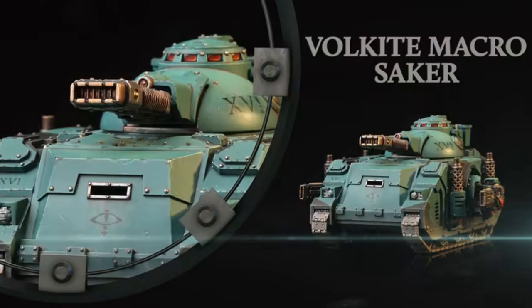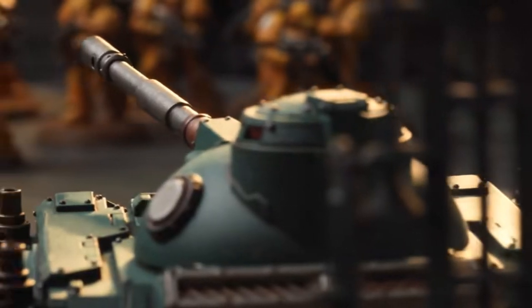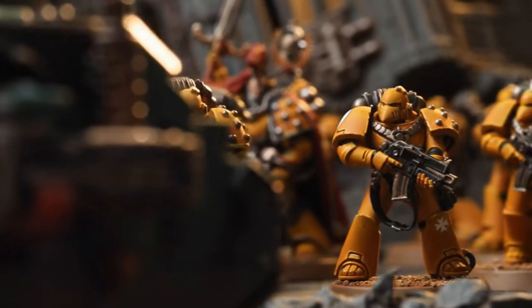There were hints to this already, because if you look at the rulebook for Horus Heresy, you can clearly see that some of the artwork actually has Predator tanks with Volkite weapons attached. We just didn't know what it looked like as a model, but now of course we do. We actually do know what we're getting, because the rulebook states what we can have and what we can't have on our vehicles.